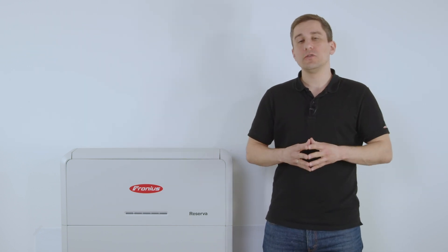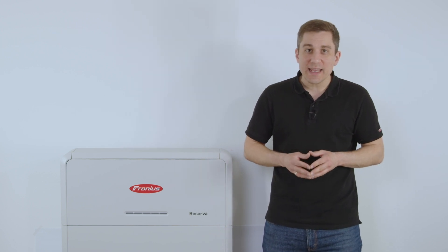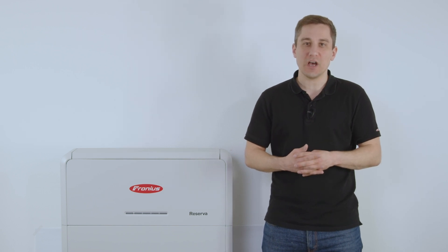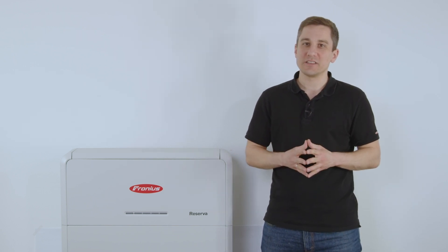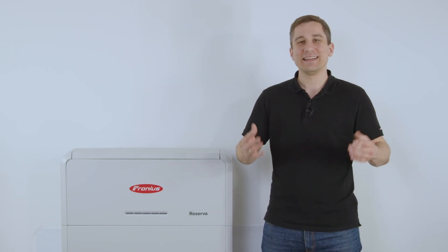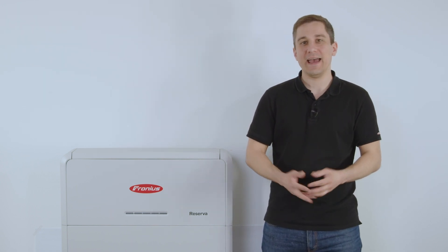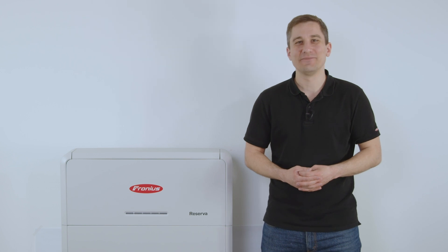That is all you need to know about the installation and commissioning of the Fronius Reserva. I hope you enjoy installing this new and easy solution. Best of luck, and until next time here at Fronius — goodbye!